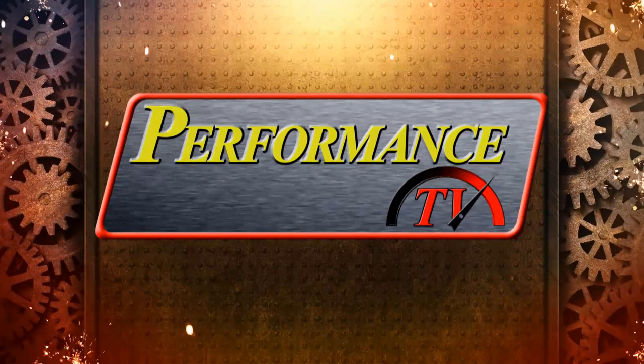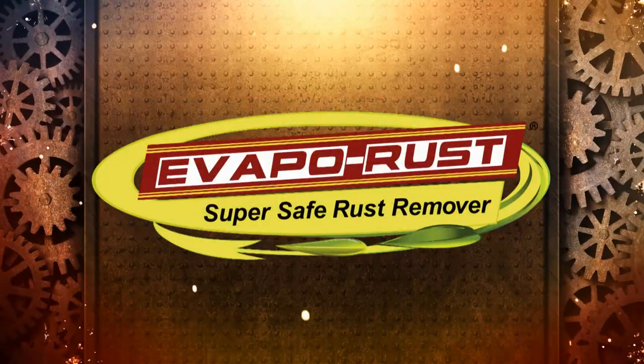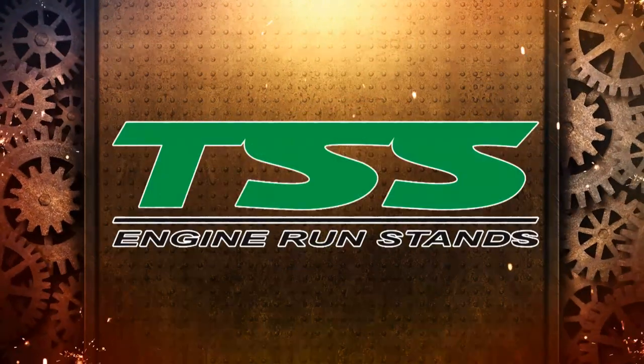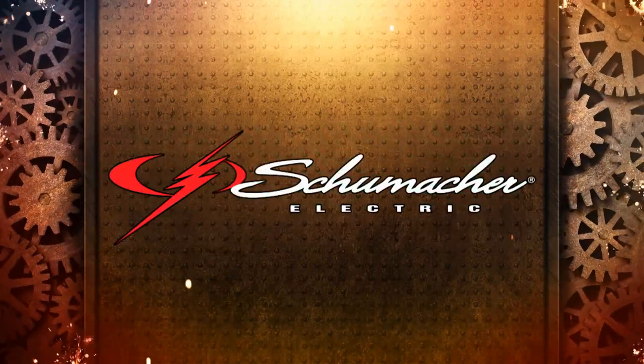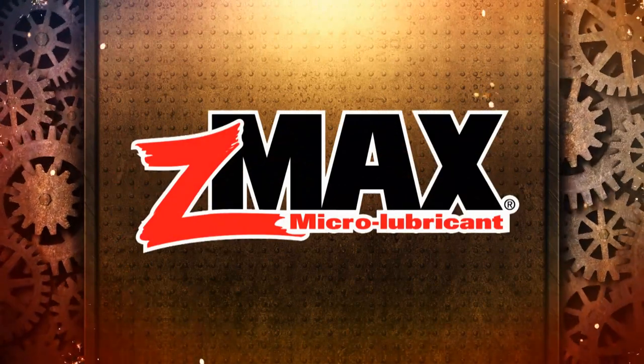This edition of Performance TV is being brought to you by EvapoRust, super safe rust remover; TSS engine run stands, a new way of time and space saving engine testing; Schumacher Electric, passion and commitment is the Schumacher way; and by Z-Max, tested, trusted performance.